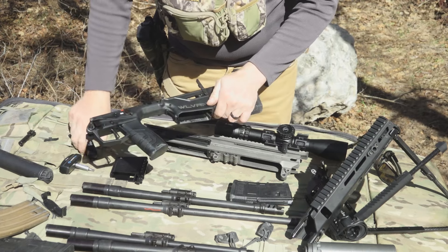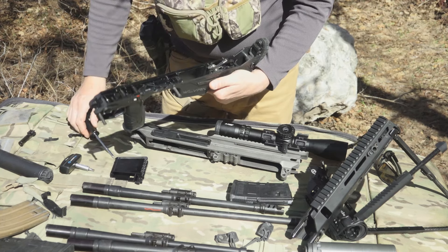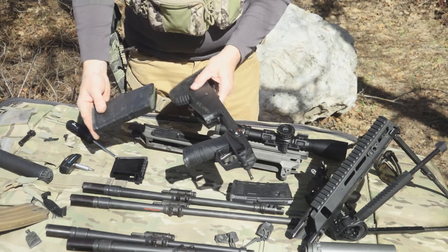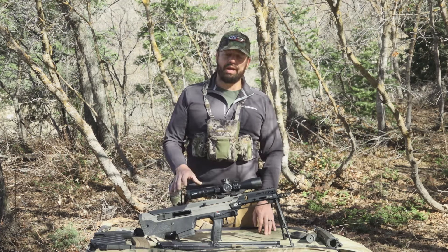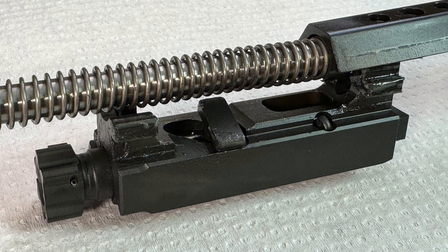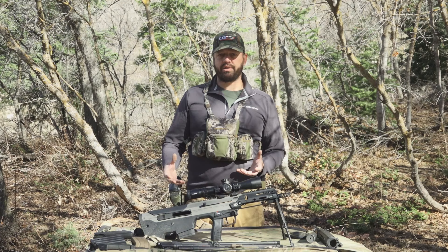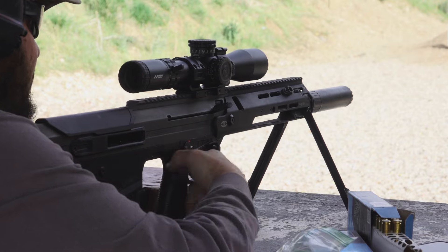This larger surface area allows for better engagement of the rifle to the receiver and will translate to a more accurate rifle because it holds the barrel better. There have also been changes to the magazine catch, some of the geometry on those parts, as well as the trigger pack — things that have been improved to make the rifle function better than its predecessor. Since the Wolverine does not utilize the forward ejecting feature the MDRX had, the bolt carrier has been changed as well.